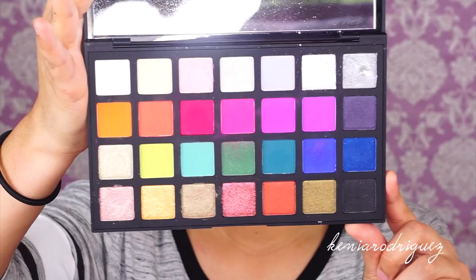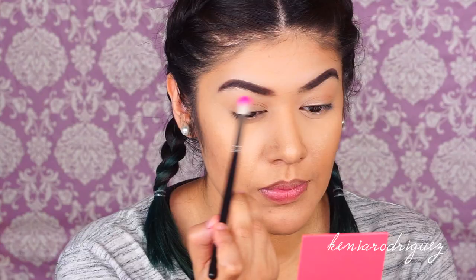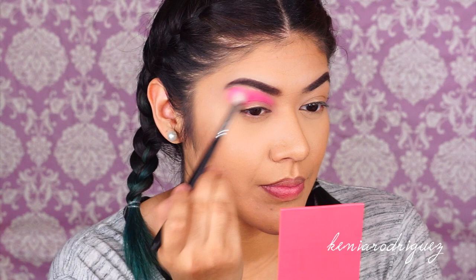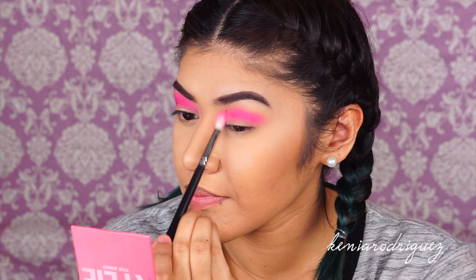Let's jump right in. I'm starting off by taking this bright neon pink shade from the Sephora Editorial Palette and blending it in the crease. I already went ahead and did my foundation, concealer, and all that good stuff to save some time. Just keep blending, blending, blending — dipping in and building up that color. I'm using a Morphe M441 blending brush to do this.